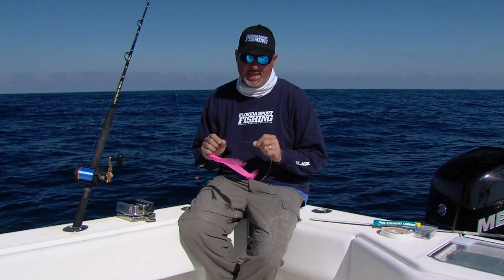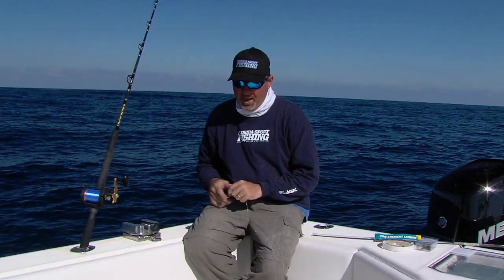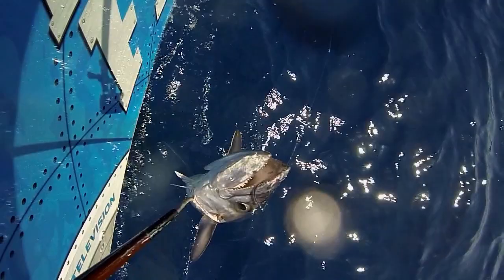From there we've got 10 to 12 feet of 60 pound Diamond presentation fluorocarbon — really abrasion resistant, completely or nearly invisible — but that doesn't matter very much in this scenario because this leader is primarily going to be completely out of the water. We like that stiffness in the fluorocarbon leader. During the winter time, big king mackerel, wahoo — these toothy predators are always a possibility, so we always include about an 18 inch trace of 60 to 61 pound wire leader.